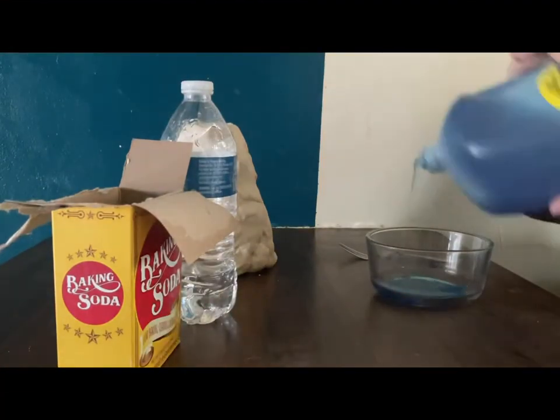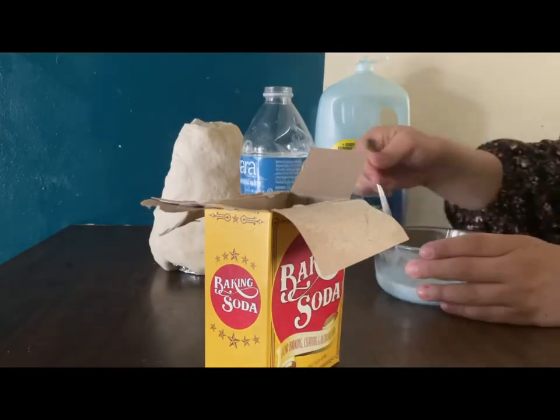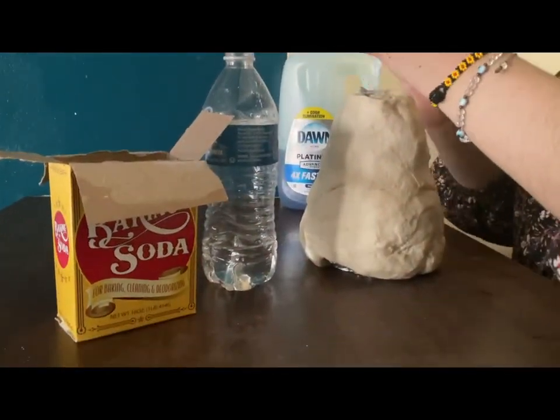So for the first mixture, we are going to add dishwasher soap, water, and baking soda, and we're going to put it inside the volcano.